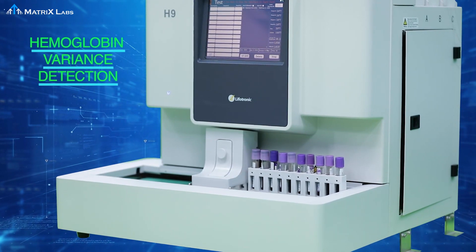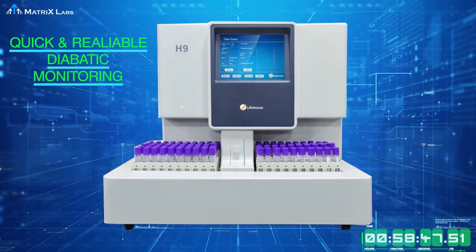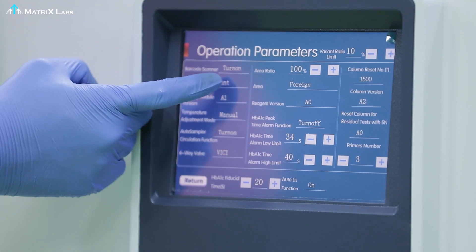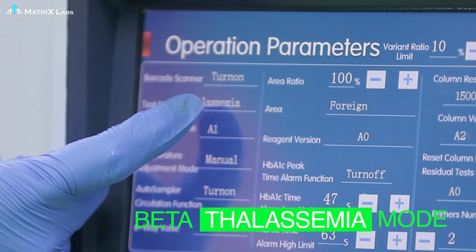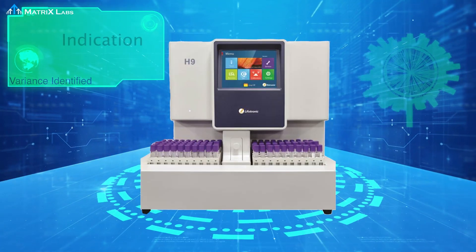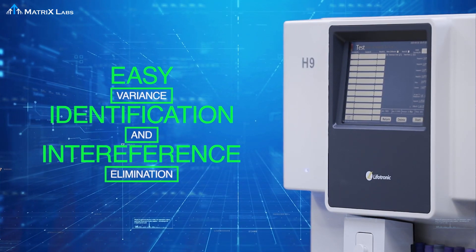Samples with Hb variant detection provide an outstanding solution for quick and reliable diabetic monitoring. Patients with hemoglobin variants can be in-depth analyzed by a simple mode change to the beta thalassemia program with a specific reagent system. It gives an alarm if any variant hemoglobin appears, so that interference can be easily eliminated.